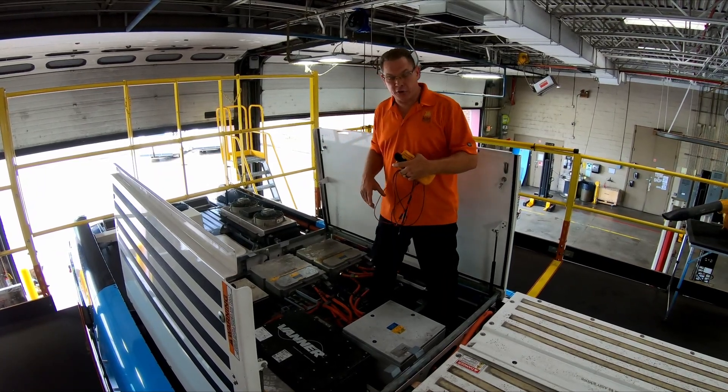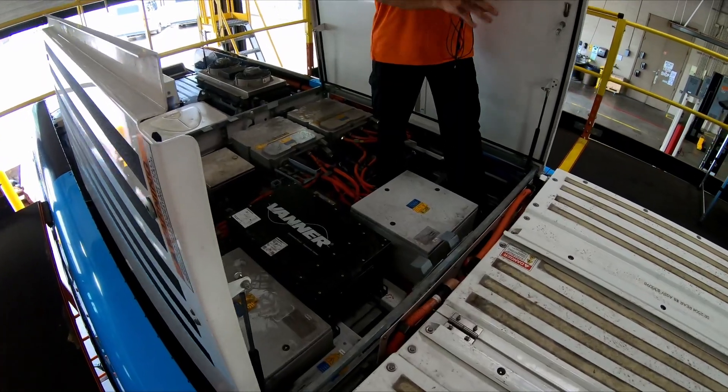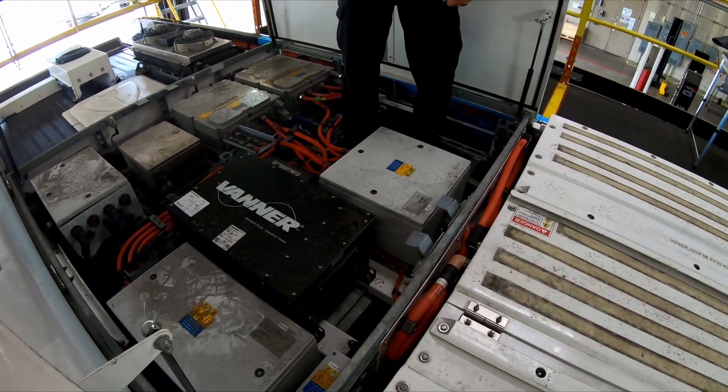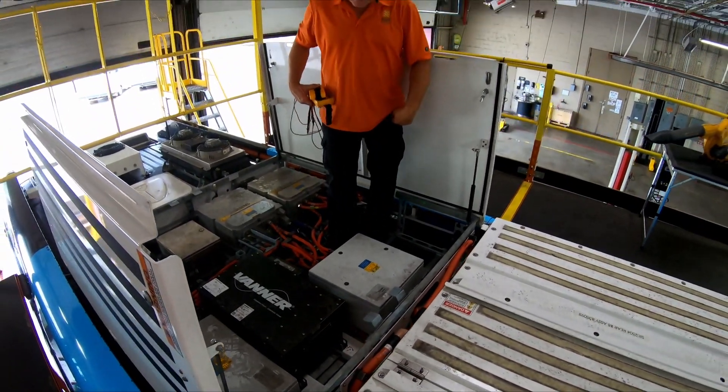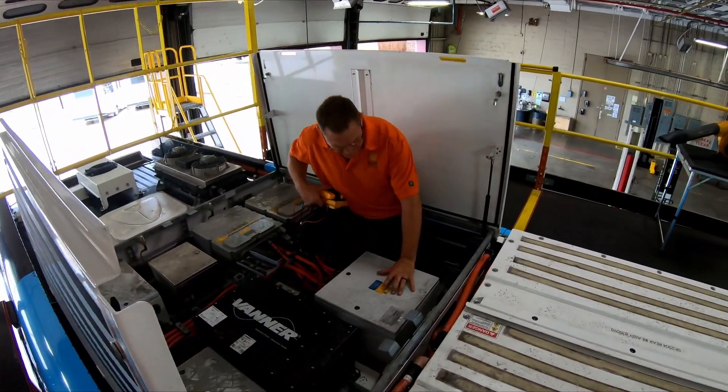I'm going to start here in my high voltage junction box, which comes right out of my ESS — my electrical storage system. That should have a 680 nominal volt DC output. So I'm going to be verifying zero voltage on DC voltage here.